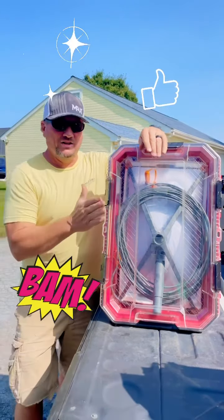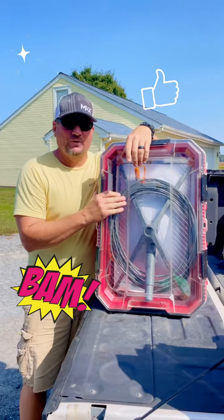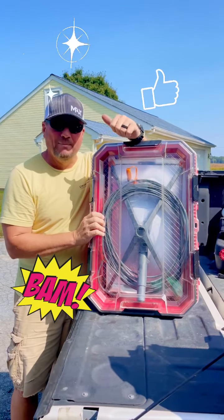Your Starlink is in the storage container, damage free. See you in the next video. Bye.